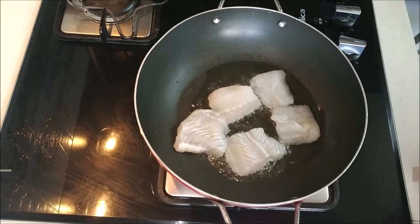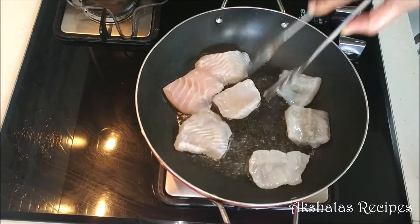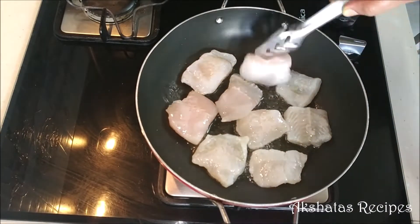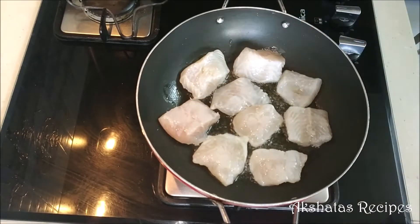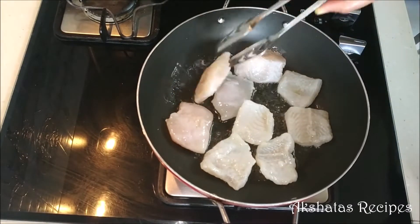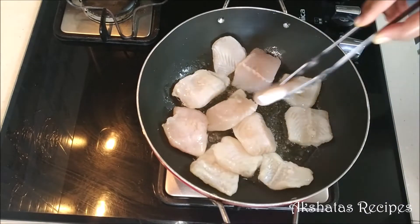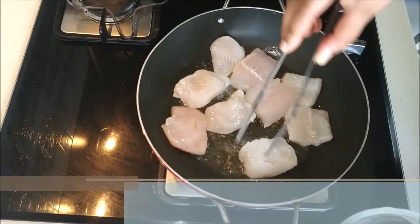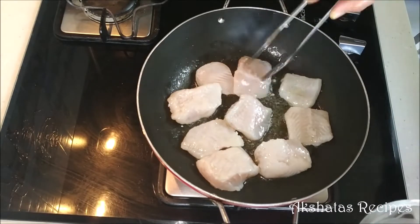I've just heated about two tablespoons of oil and I lightly fry the fish on both sides for about half a minute or so. This not only flavors the oil with a lovely fish flavor, but it also makes the fish cook faster and gives it a really good, different type of taste. Try this out — instead of putting the fish directly in, just give it a little fry on both sides for half a minute each. Once done, take out the fish and set it aside.